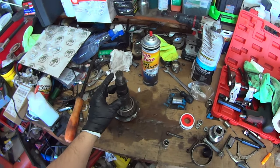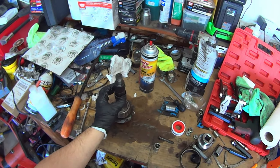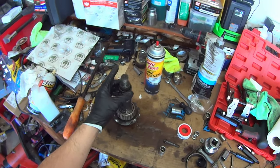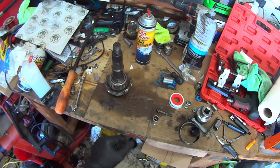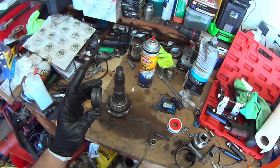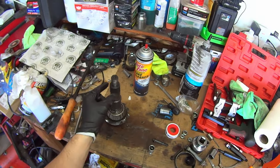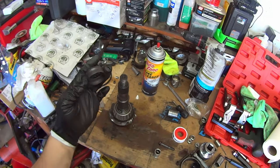Now it's time to talk about the crush sleeve — the bane of anyone who works on a GM differential. The crush sleeve sits between the inner bearing and the outer bearing and provides preload. You set the preload by literally crushing the crush sleeve by tightening the pinion nut. If you want, you can buy a crush sleeve eliminator kit — that's just a spacer and some shim stacks — and you use those to find the correct preload with no crushing required. With the eliminator kit you can remove and reinstall the pinion nut as much as you like, whereas with the crush sleeve you can only do it once.